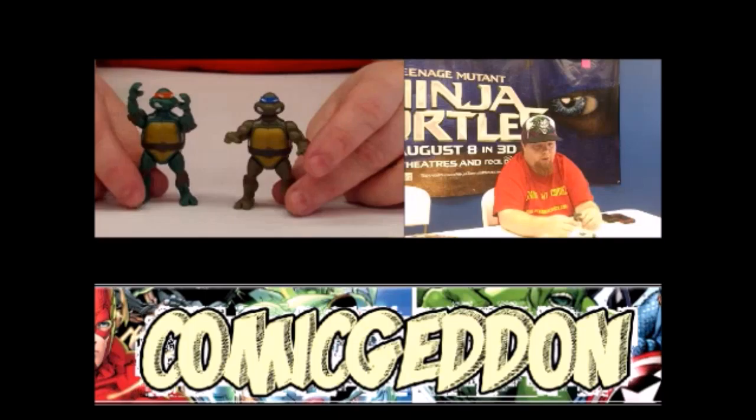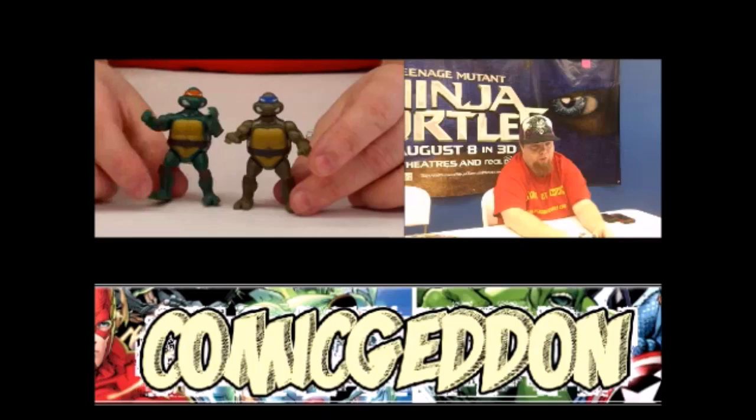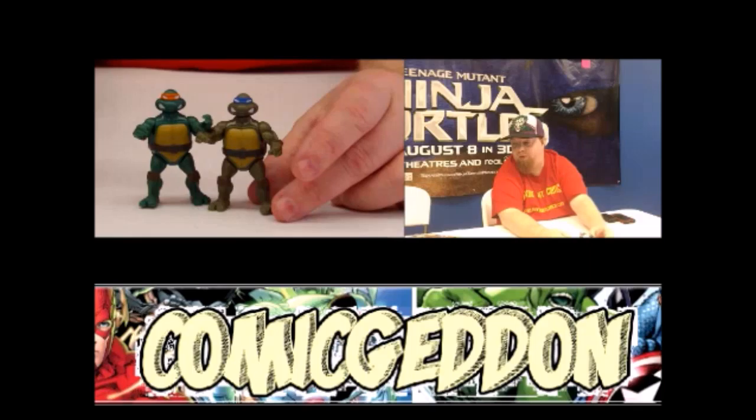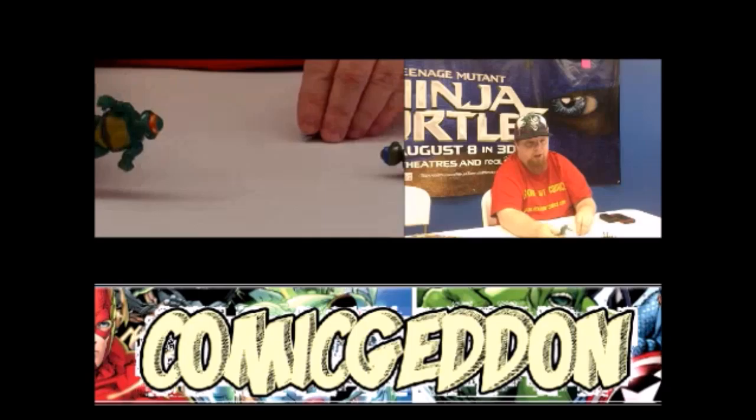All the turtles are the same articulation. However, you'll notice the awesome paint job on these guys. Those who have the original version will notice that these are painted exactly like the original Ninja Turtle figures, with Donatello being a little darker green than Michelangelo, with Michelangelo being the lightest green, and Donatello being the darkest of the turtles.